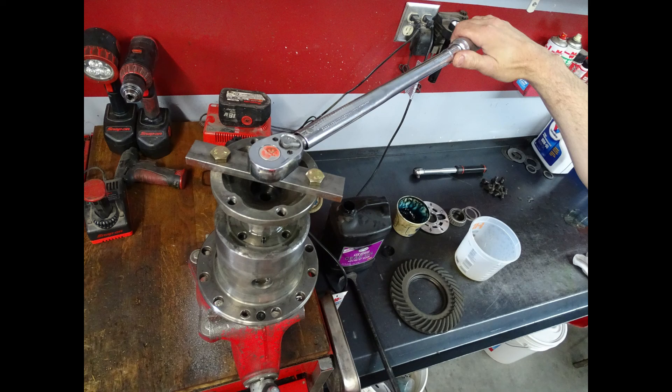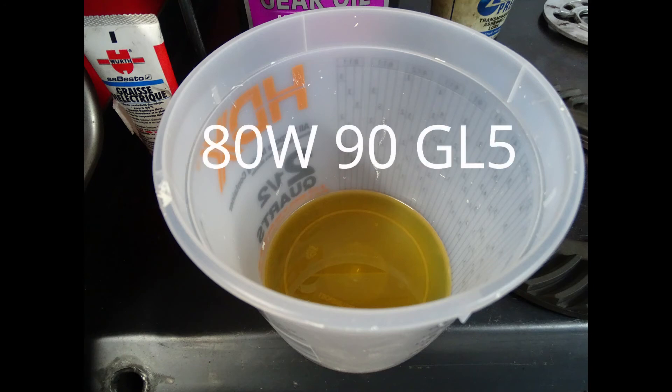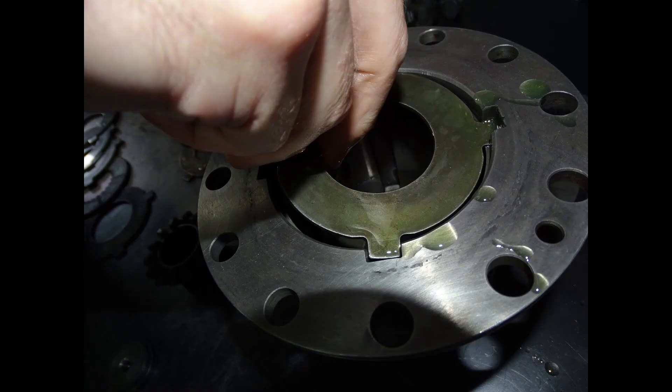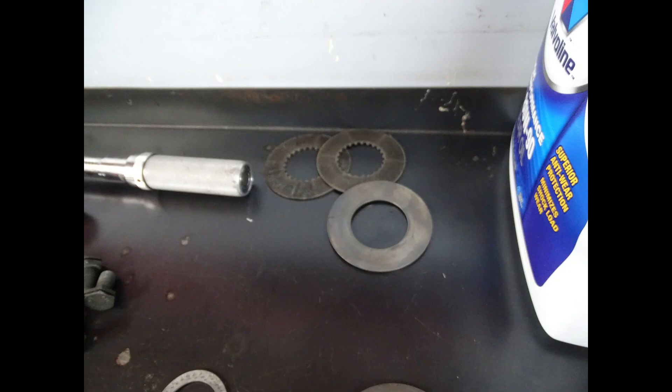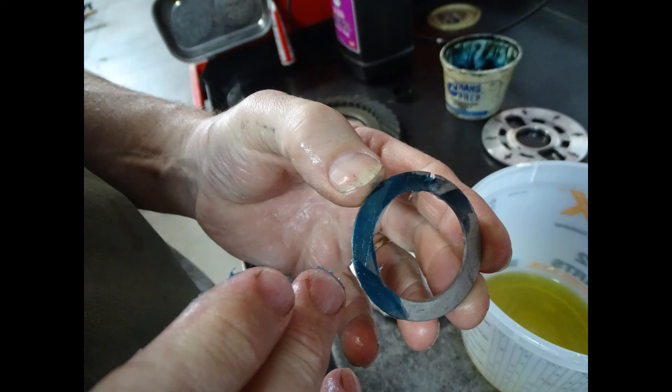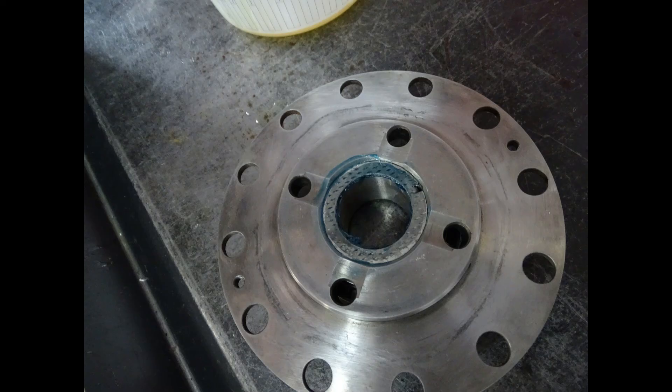When you are assembling all of the components it is extremely important that everything be well lubricated with the same type and brand of oil that you plan to run in the differential. The brand and differential oil weight will make a difference to the preload force as each of the plates are lubricated.